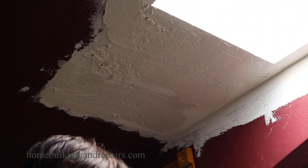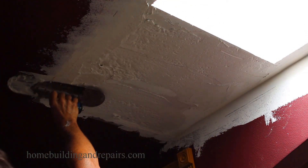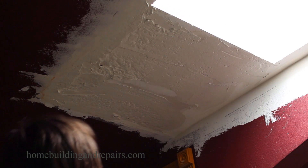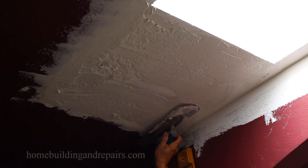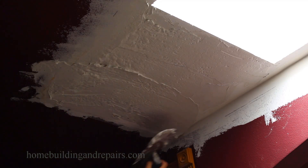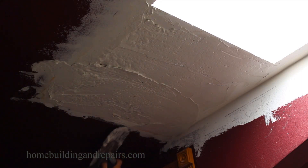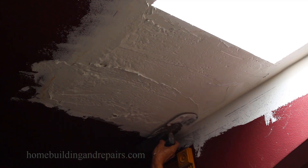There is going to be a crown where the new drywall butts the existing drywall. In these areas, sometimes it's going to be better just to remove the drywall than to do something like this. For me it's always a challenge, but I'm going to go ahead and see if I can flatten this out.